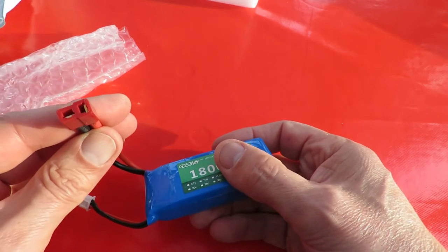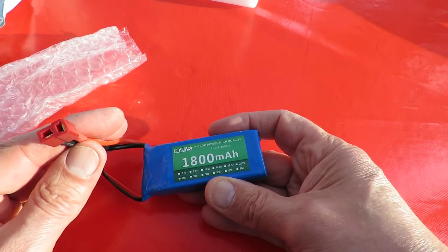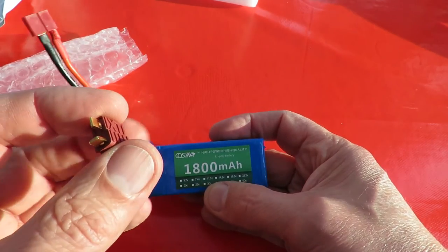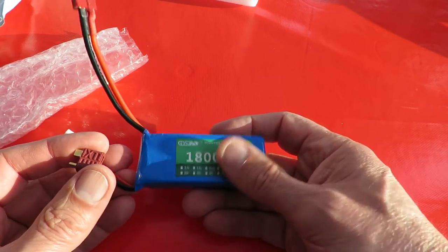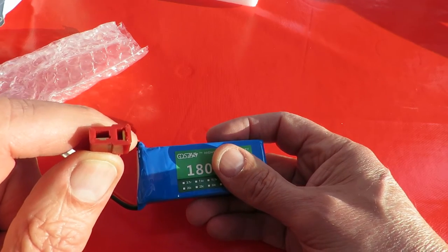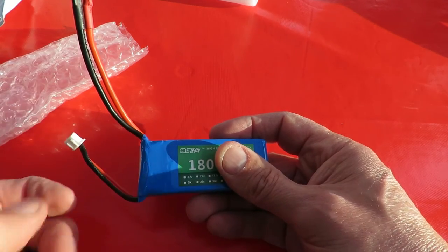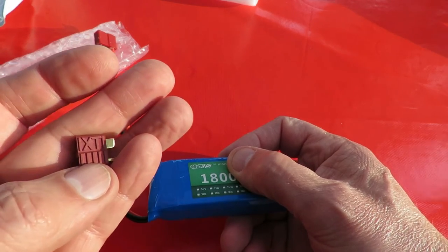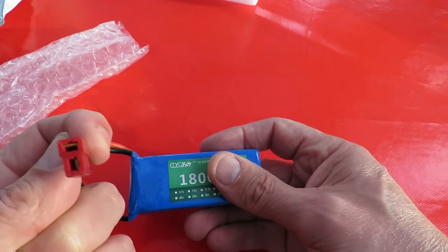And funnily enough that one's actually got Deans connectors on it. That's from two different suppliers. So the last one had XT-60 connectors on it so I needed to buy adapters. And this one's got these Deans connectors as they're called. It's still got XT written on it but I understand they're called Deans connectors or T-type.